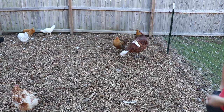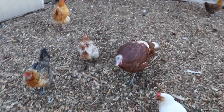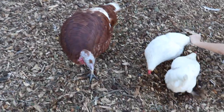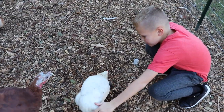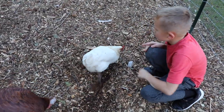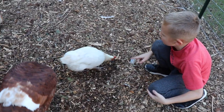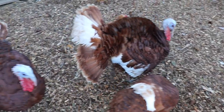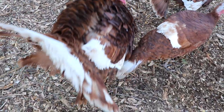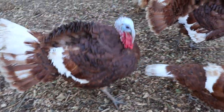I can barely tell her — she's a female turkey keeping them all in line. Look at this one: that one's Snow over there. She's got yellow eyes, like gold yellow eyes. She's got green. Hulk's behind you.